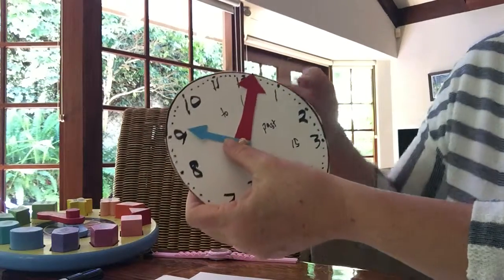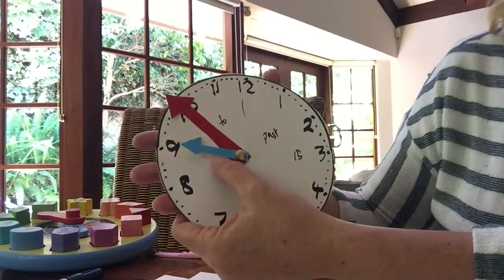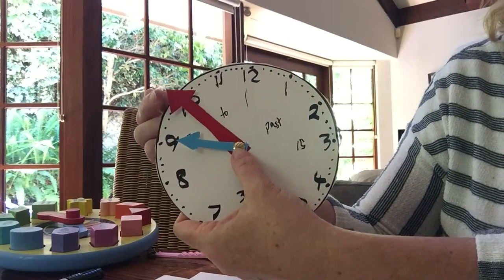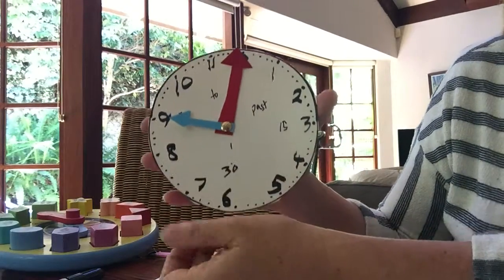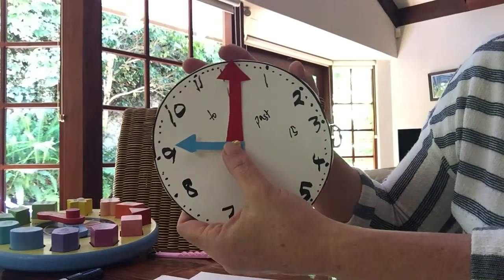Let's say the class starts at 9 o'clock. Get them to move their minute hand to the 10-to. Are they too early or on time? Probably a bit early — the class might still be locked; they could quickly go to the bathroom and get a drink. At the minute hand being at the 12, they're on time and they're ready for work.